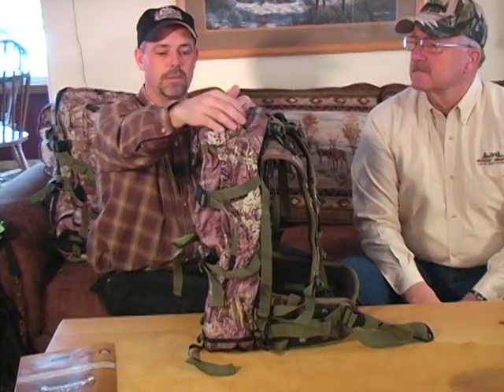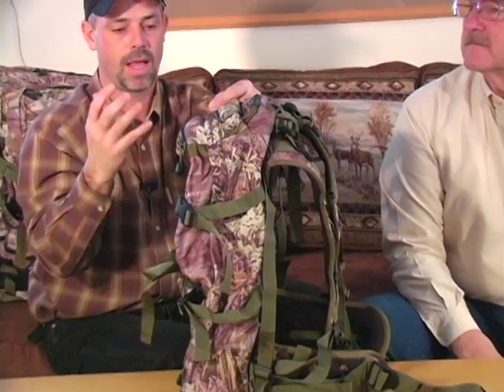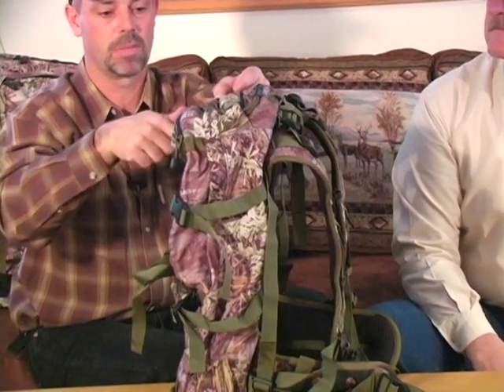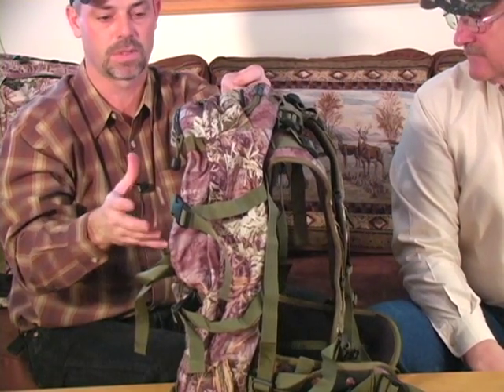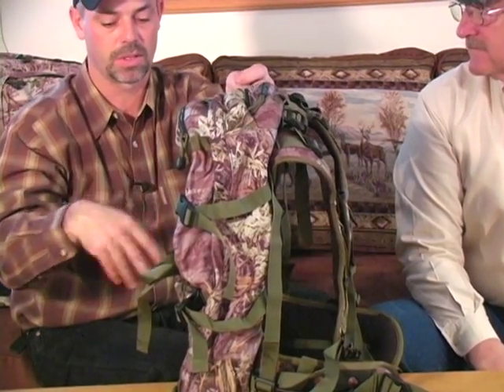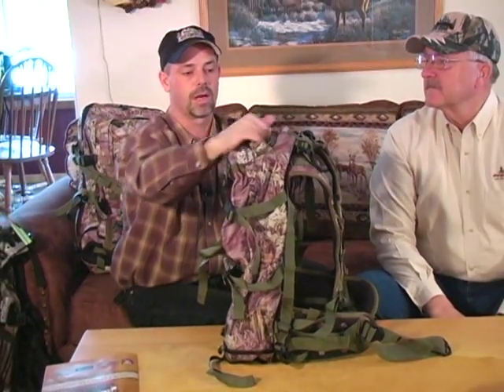You want to have something to carry all your gear in. At 2,000 cubic inches, starting at the top, there is a pocket designed for your spotting scope. The idea is to get that spotting scope out, keep it protected, and access it without having to get into the main part of the pack. The spotting scope pocket is on the top.